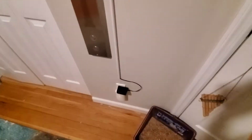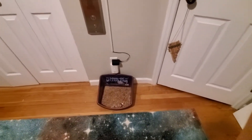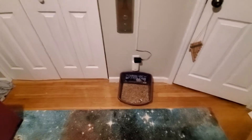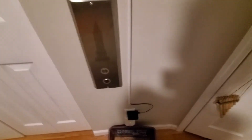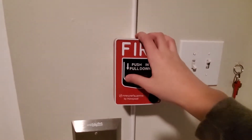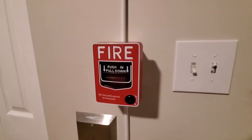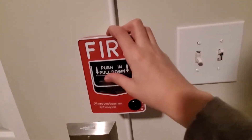Hey guys, this is going to be system test 2 on the wall. First we'll go to the pull station — it's the Firelight BG-12, as I would obviously expect. It's just a standard BG-12 with my key for it over here.